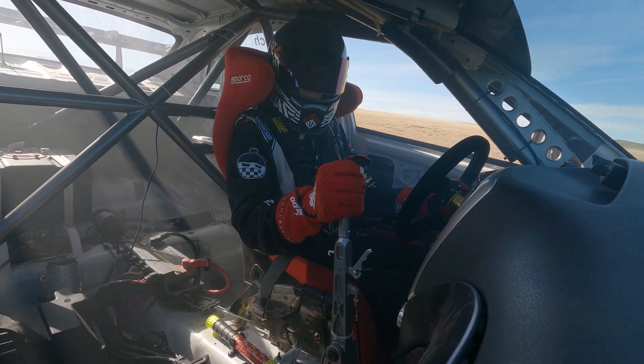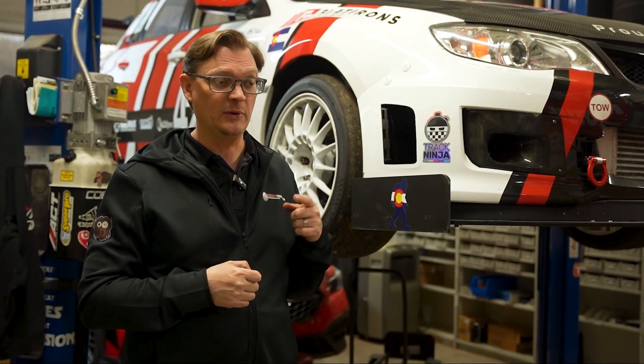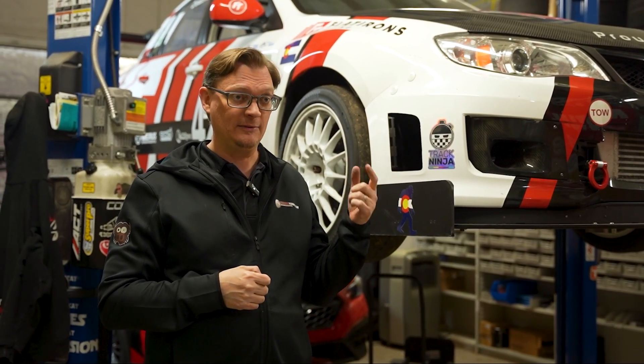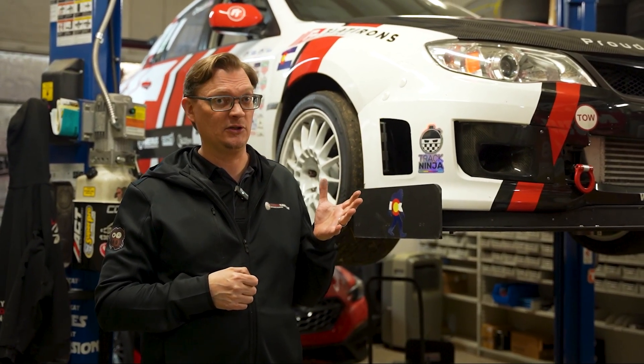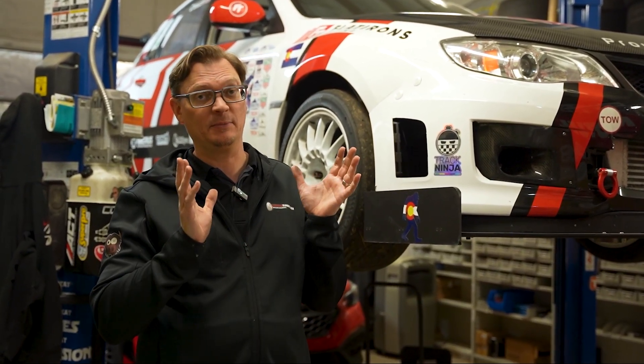Welcome back to the shop. We've got the Pikes Peak car on the lift here because we were just out testing at High Plains Raceway a couple days ago. We had a good day of testing, but we had an interesting issue which actually resulted in Nigel, who was testing the car for us, going off track because the brakes failed.